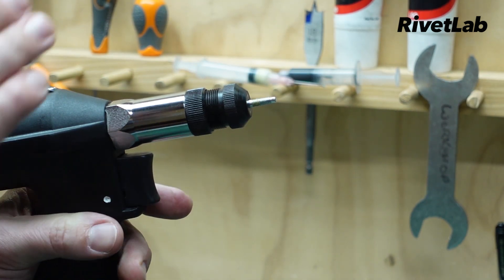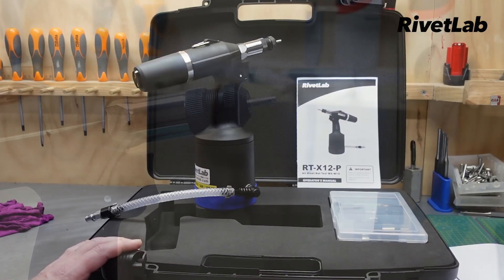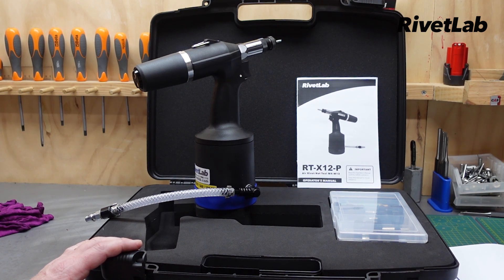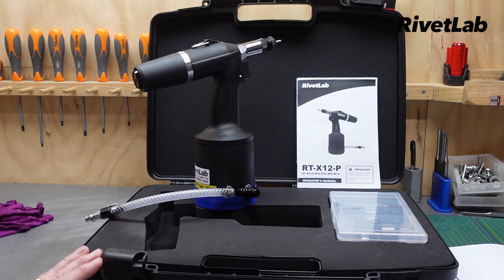The tool has plenty of pulling force but we can also adjust it back so it has quite a light touch. That wraps up the video on the X12P rivet nut tool — it's a great package for setting a wide range of rivet nuts. Thanks for watching, and get in touch with us if you need any more information on this tool.